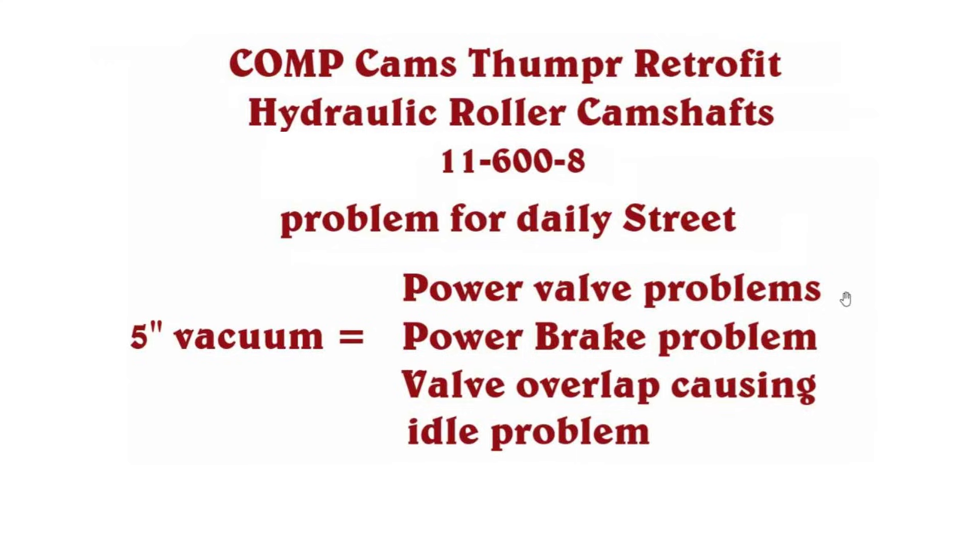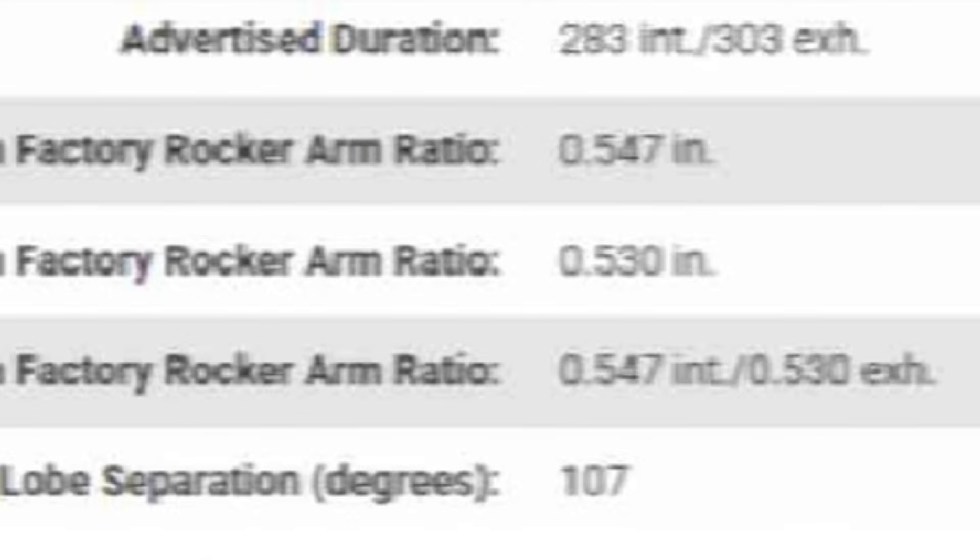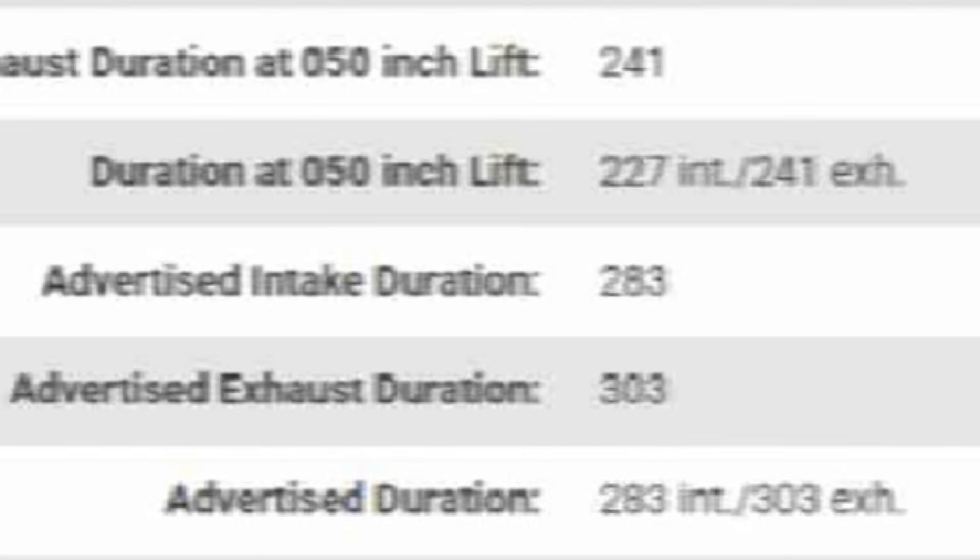In my opinion, this Thumper cam just runs too low a vacuum to be a good street cam. This 11600-8 Thumper cam for the big block just has a little too much overlap. The lobe separation of 107 degrees and the duration with 5 inches of vacuum is just not very streetable.